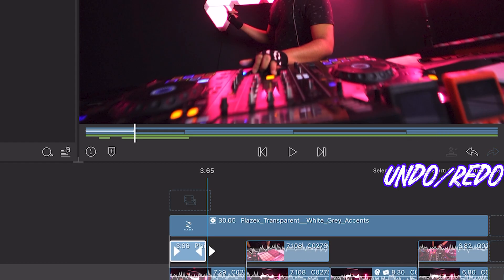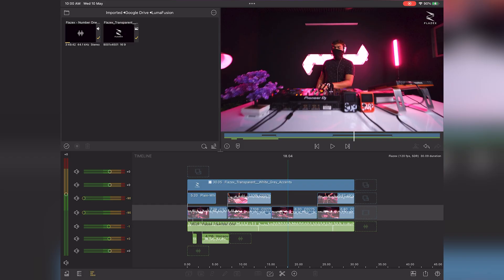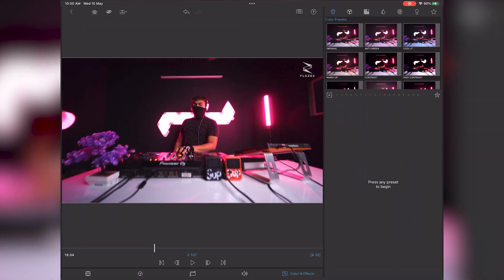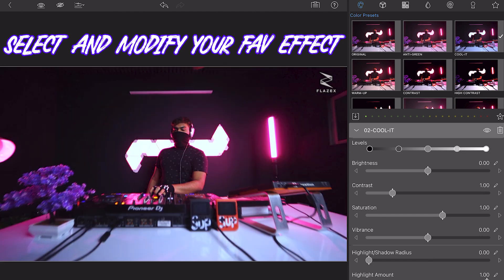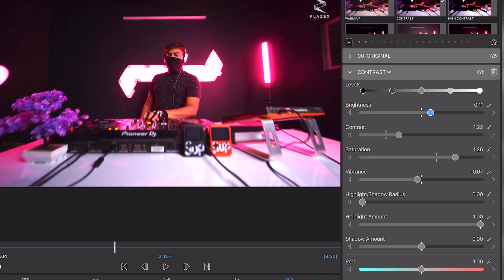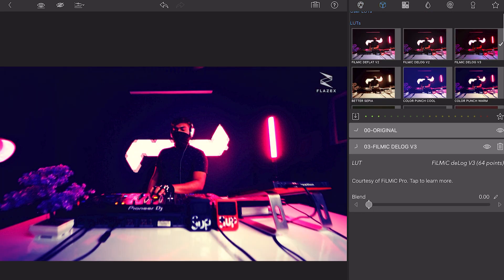The undo and redo buttons are placed right below the preview window in case you missed that. Now for something a bit more advanced — color correction. If you want to add color effects, pre-made LUTs, or existing presets, double click on the video and go to the color and effects tab. As a beginner, you can simply select an existing color effect and adjust it a bit if needed. Play around with different looks and LUTs and see what works out for you.